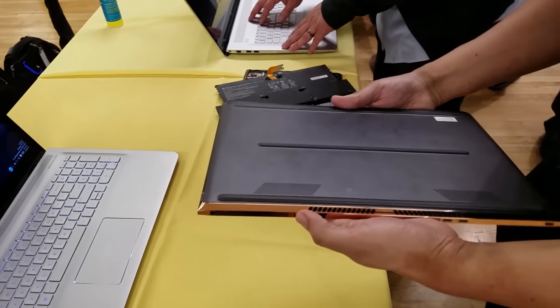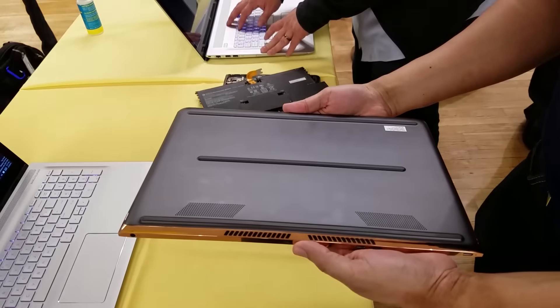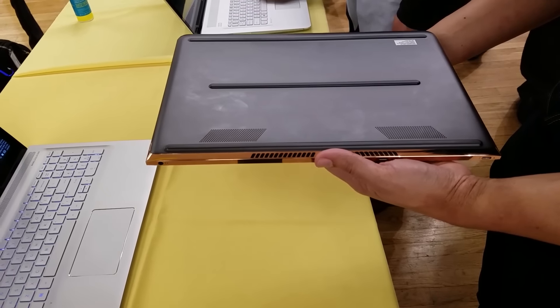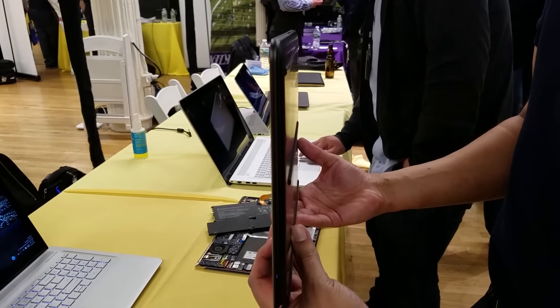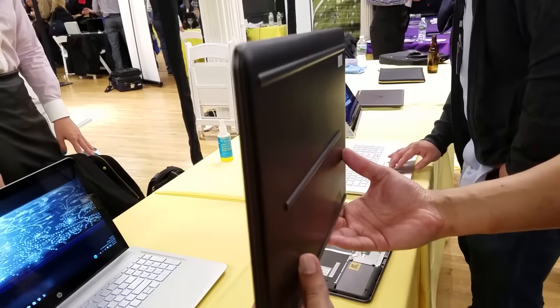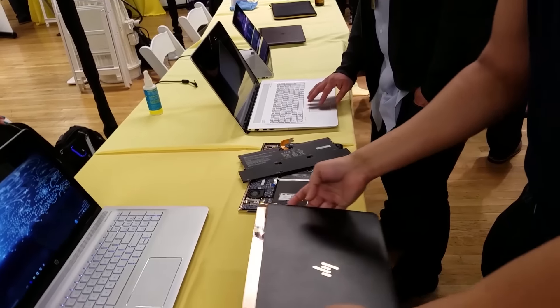The HP logo shines in gold — it really looks nice. There are vents at the bottom, and this is powered by a sixth-generation Intel Core processor with 8GB of RAM. The profile on the side is also very slim, so if you're a business professional who wants to walk around with this, it's something absolutely amazing.